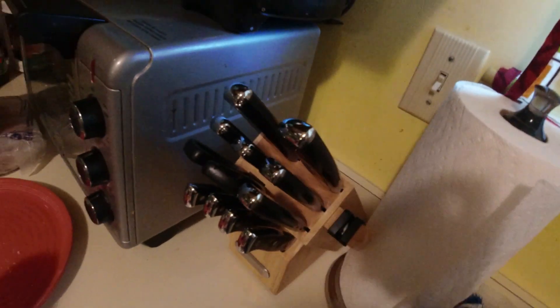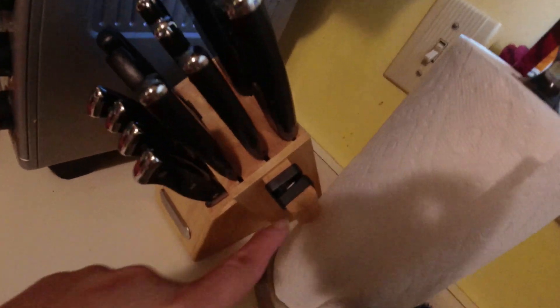Also the sharpener — got a good deal from this set, only 20 something, I think 22 or 23 dollars.